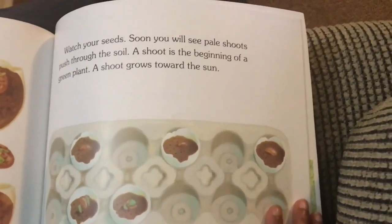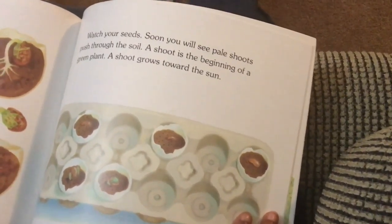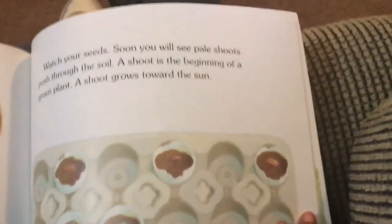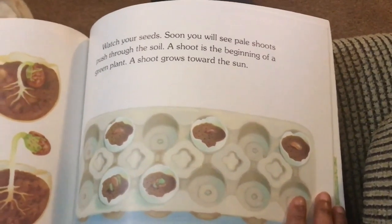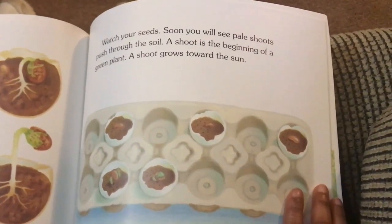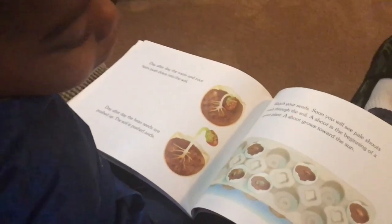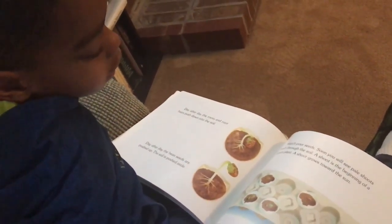Watch your seeds. Soon you will see pale shoots push through the soil. A shoot is the beginning of a green plant.